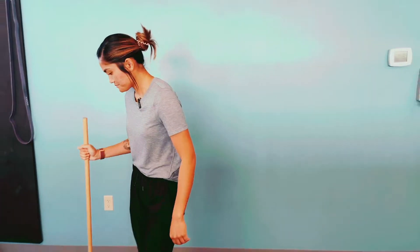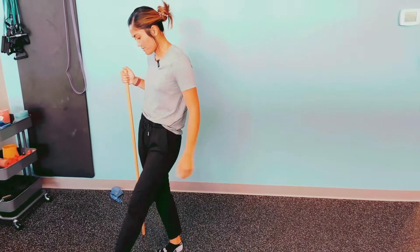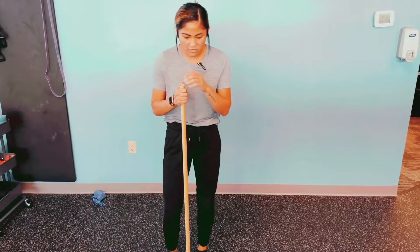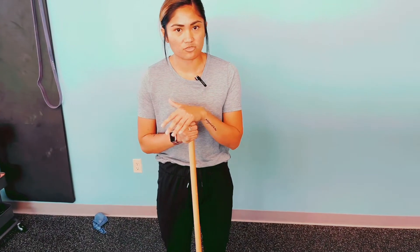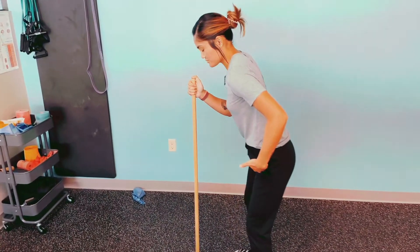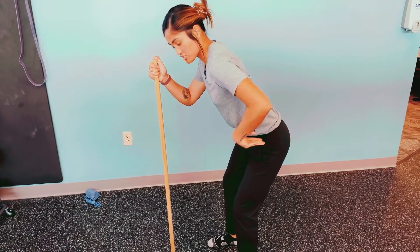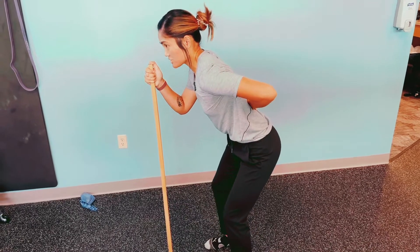So I want to talk about what form should look like. We're not going to get too detailed with it, but what you should feel and how it should look essentially. I have a little dowel here — you don't need to be using a dowel, I'll just use it as a placeholder for a barbell. Essentially, what the deadlift is is a hip hinge. When we talk about a hip hinge, we're talking about bending at the hip joint, creating this angle, pushing the butt back, with a little bit of knee bend, and keeping a flat back.